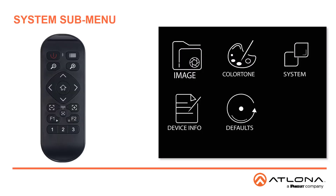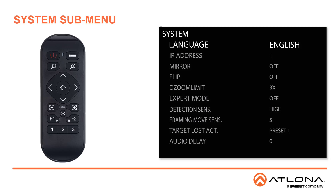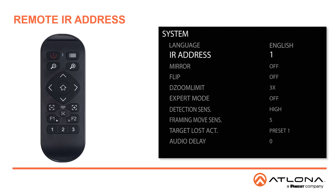The next submenu is System. Here you can adjust the language between English or Chinese. You can also adjust the IR address. This will need to be changed if there's more than one camera in the environment. If there are multiple remotes, they must have a unique IR address — either 1, 2, or 3.